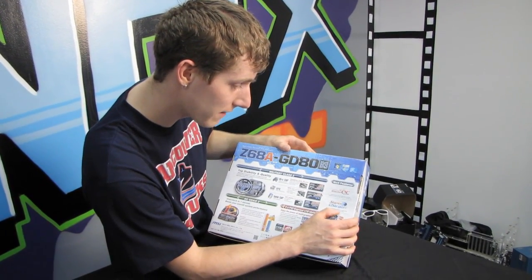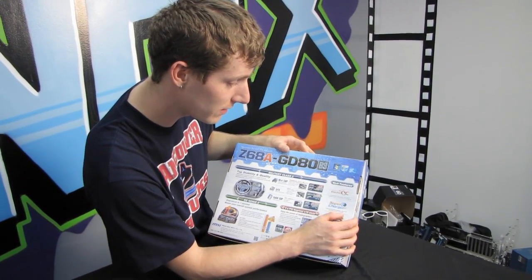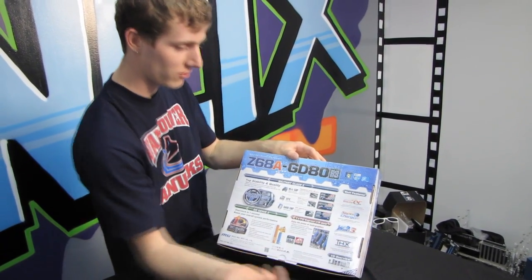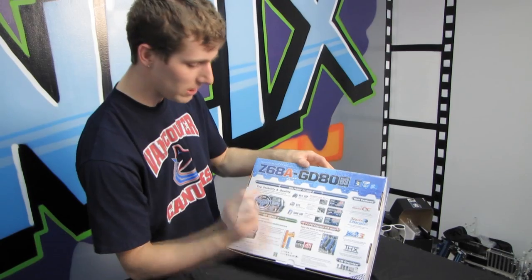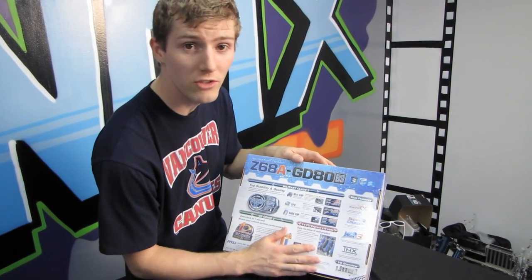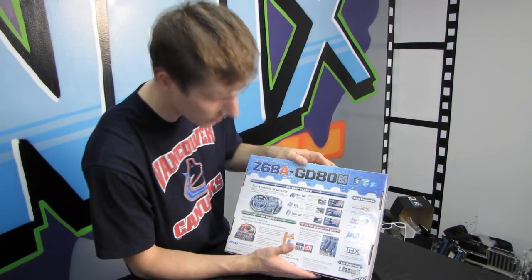Supercharger, so you can charge your iPad, iPhone, and mobile at high speed, even when your PC is shut down — that's a cool feature — as well as their instant overclocking, which is obviously tied into OC Genie, which is their one-button overclocking. Press the button, you're overclocked. Remember, OC Genie only works with K-series processors, though.